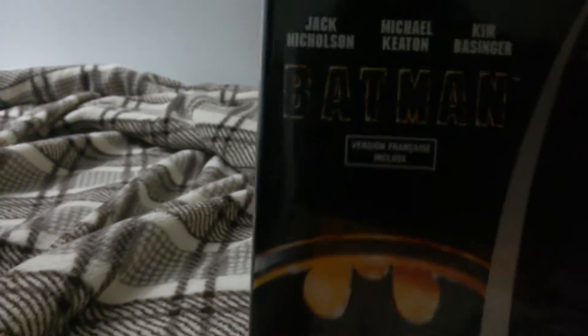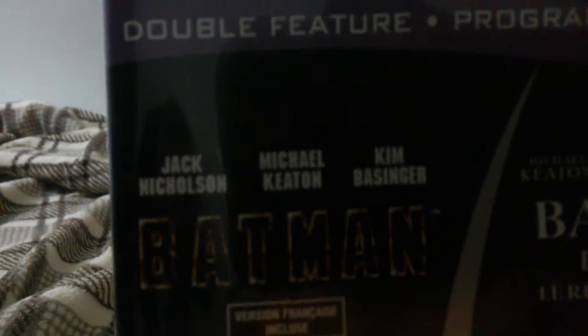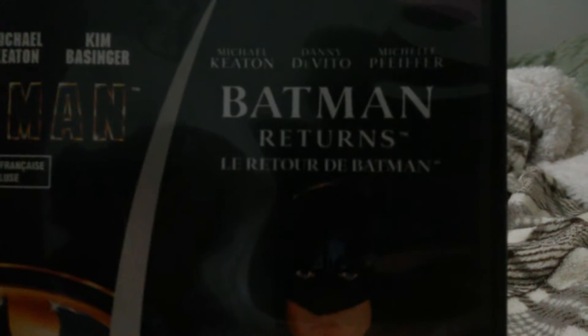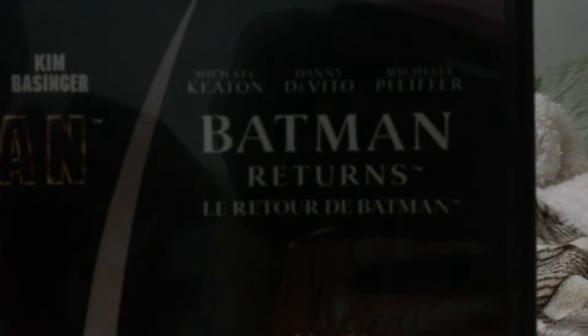On this side we have the first one — this is Batman, here are the cast. And this is Batman Returns. There's Michael Keaton, there's Michelle... I don't know — that's Catwoman. And here is the Penguin played by Danny DeVito.